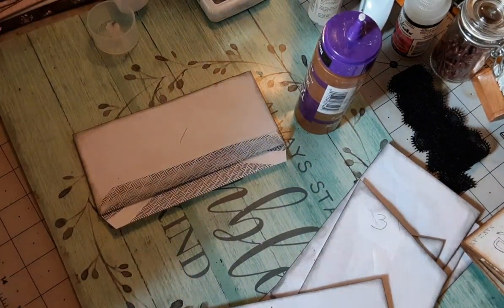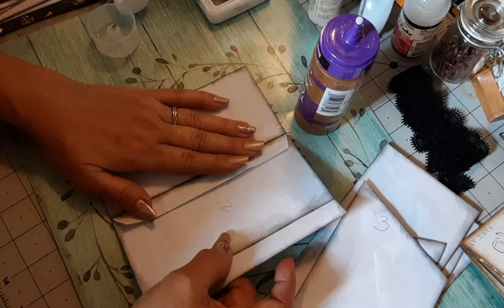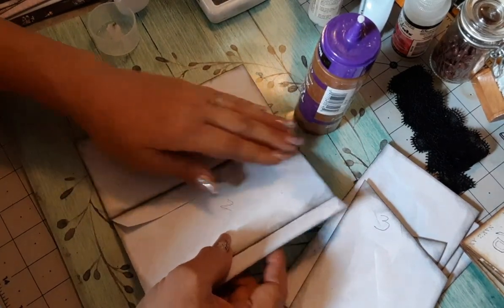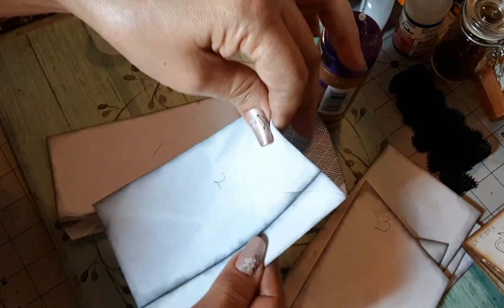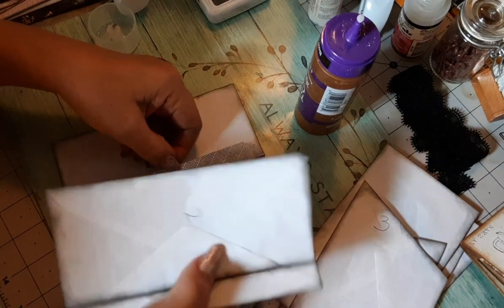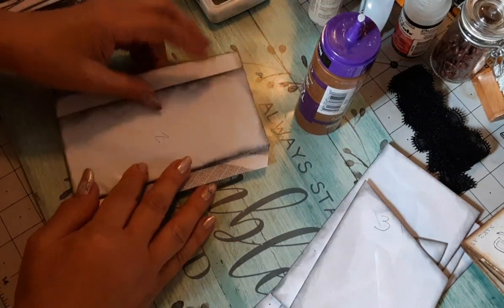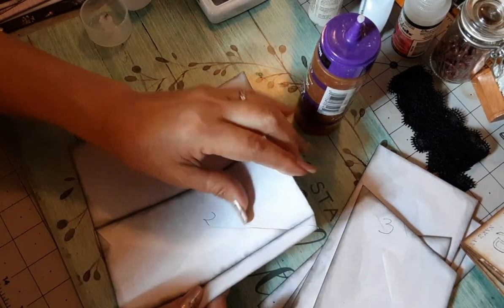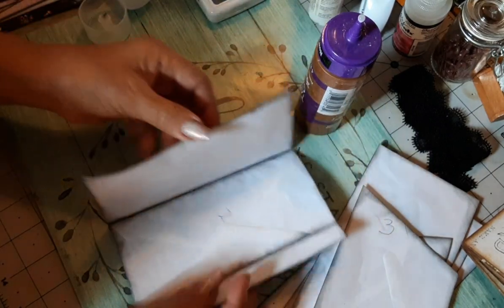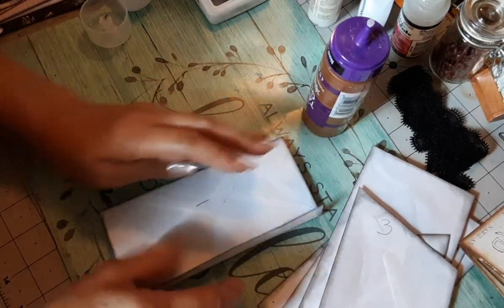Get envelope number two and we're going to glue it to the front. Make sure the opening is on the top - I almost did it backwards. Good thing I remembered - it's been a while since I put this together. So envelope number two goes here with the opening on top, and it covers the flap of envelope number one.